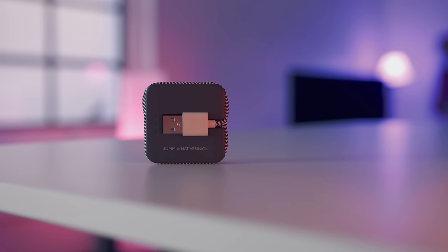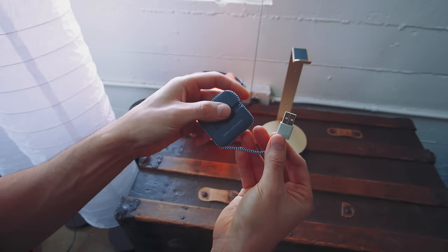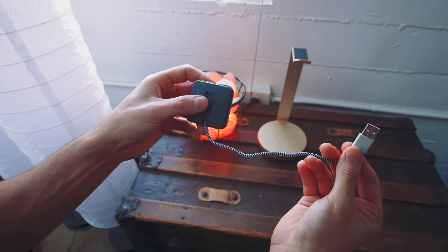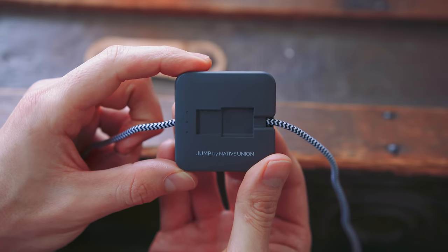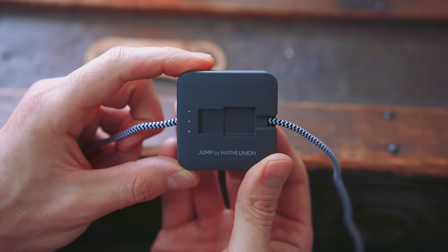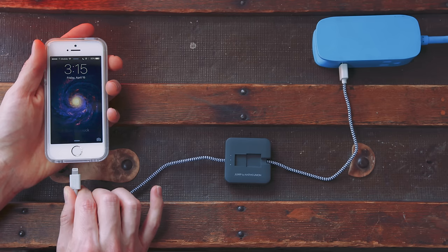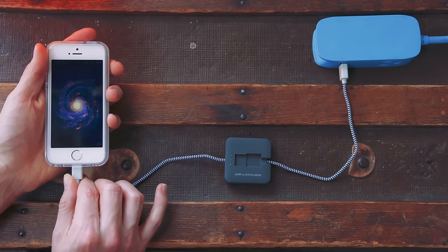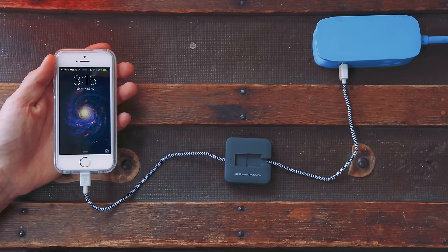Now keeping the cool train rolling, this little guy dubbed Jump just might be the perfect USB cable. It's got a really clever design with built-in cable management that makes this perfect for travel. And even though this is geared primarily as a USB cable, it also sandwiches an 800 milliamp-hour battery inside, which is perfect for those 'holy crap, my phone's about to die' situations. Once you're charging your phone as you normally would and that is done charging, it's gonna automatically charge itself and be ready for when you need it.